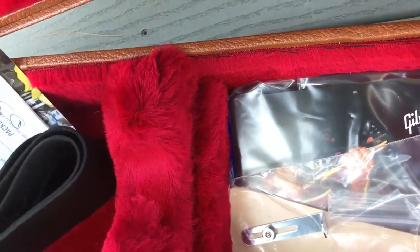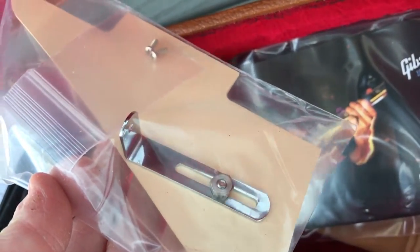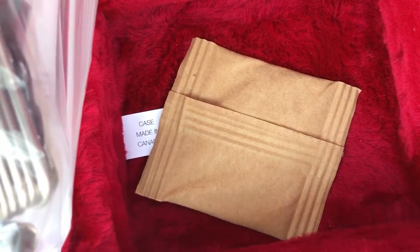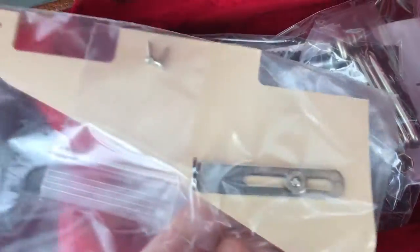It's a leather strap from Gibson. Oh, lookie — they have given me the option of drilling holes into the Blueberry Baby, and that will not be happening. Usual stuff, and a multi-tool — which, God, that's great. It's got the truss rod wrench on the multi-tool. It'll give some polishing cloth and some polish. Well, that's pretty cool. It's neat that they sent that.